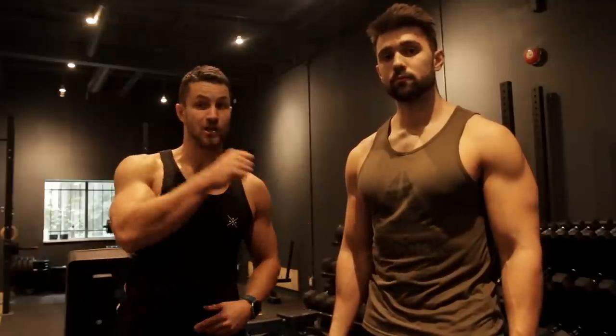What's going on guys, it's Colossus Fitness. This is Josh and I'm Kyle. Shoulder training can get boring, so today we're going to show you three exercises to blow up those shoulders. Let's get it.